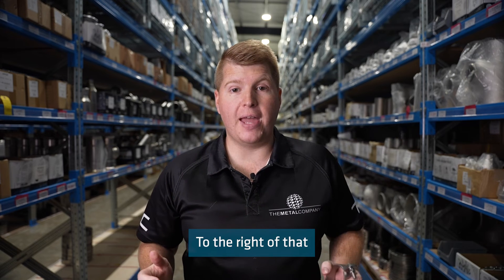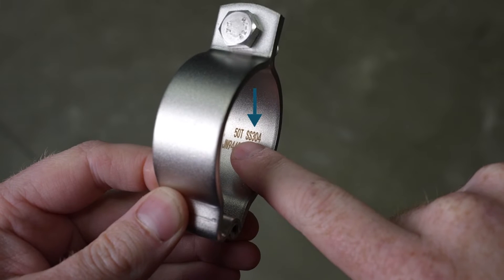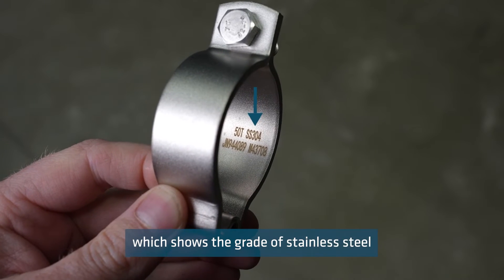To the right of that there will be five letters which is SS and then 304 or 316, which shows the grade of stainless steel the clamp was made from.